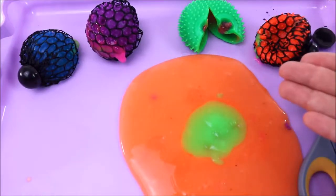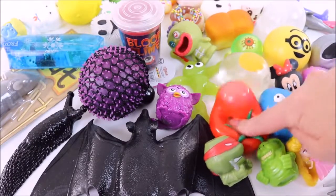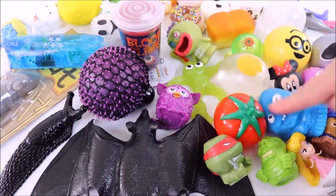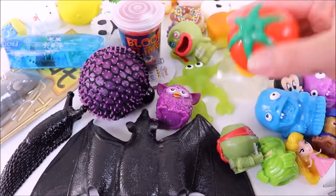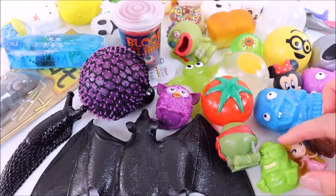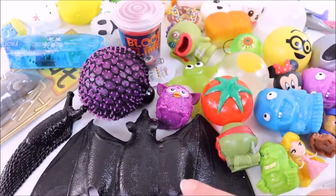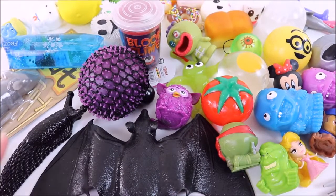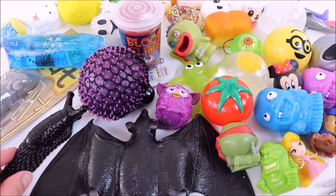Hey guys! So today is a super squishy, gross cutting-open video. We're going to be cutting open all these super squishy toys and finding out what's inside. We have some splat balls, zombies, fashems, and mashems. We also have some squishies and last but not least, these super realistic animals and creatures — look at this slug!